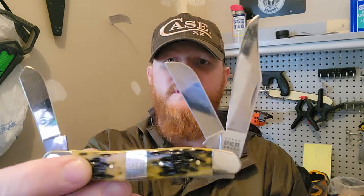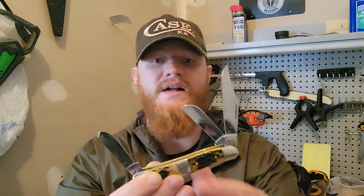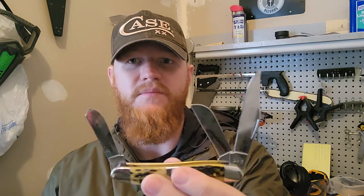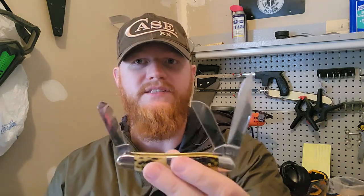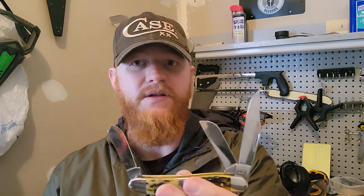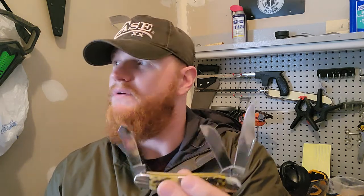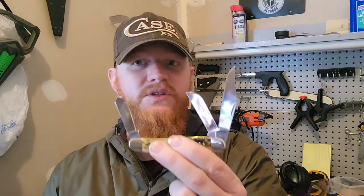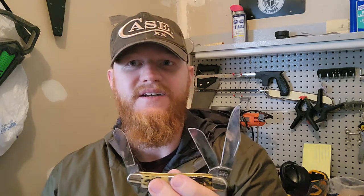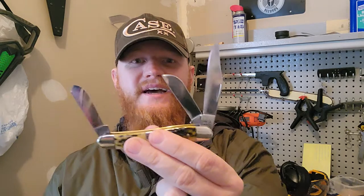Case is highly collectible, but I use these knives and I want you to use these knives. There are newer videos from a guy named Maury who works in marketing and sales for Case — he's done some videos with Smoky Mountain Knife Works and Blade HQ about their new offerings for 2021. He wants you to use these knives; he doesn't want them to sit on a shelf or in a drawer as collectibles.